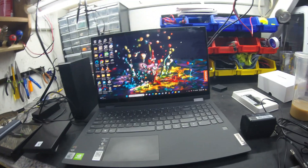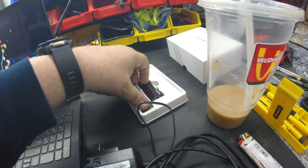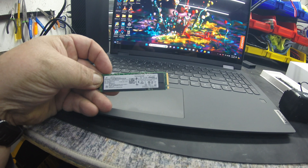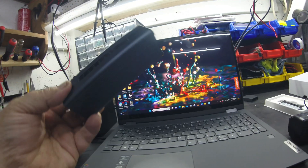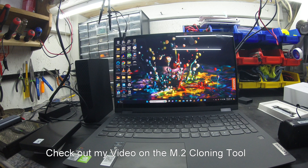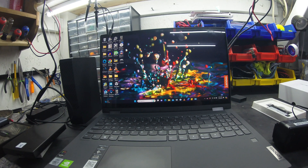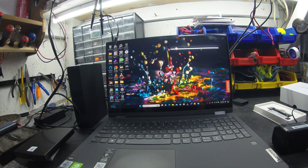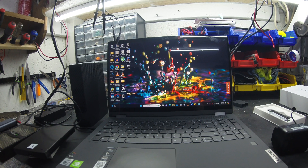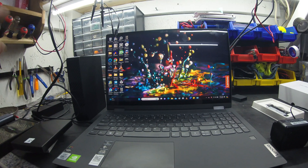There you go, guys — all back together, no damage, M.2 drive upgraded. There's your old drive. That was a 1TB that came out of it; now it has a 4TB in it. This cloning box definitely did the job — no problems once I figured out how to use it. That's how you do a drive upgrade on this Lenovo. That back cover — be prepared. Get you some good plastic removal tools, or a guitar pick works good, or the corner of a credit card. Once you get all the screws out you have to unpop the whole back, and it's kind of stressful. But we got her all back together and she's functioning fine.